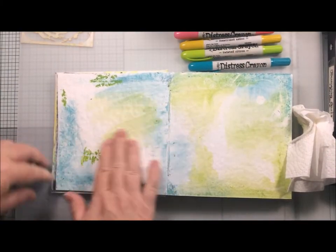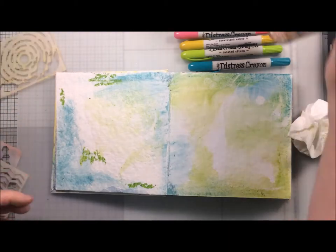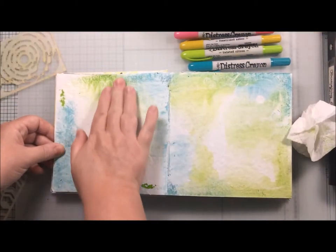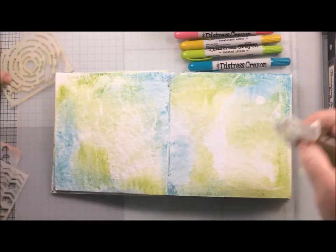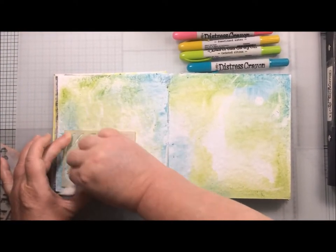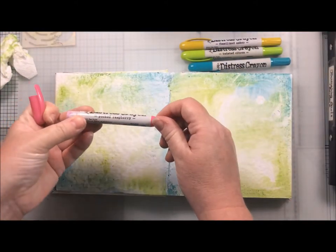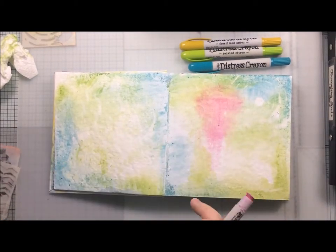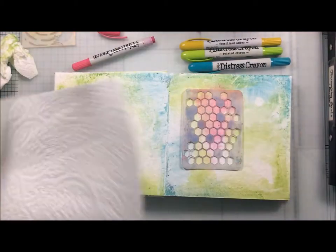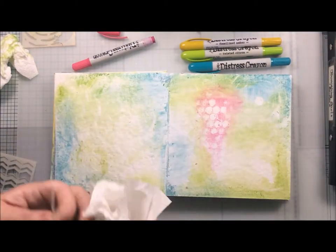Unfortunately I think I chose a stencil that was a little bit too fine for that at that moment, and also I had left the crayon a bit long before I tried to do it, so I sort of gave up on that for the moment and we'll come back to that in a little while. The colours I am using are Peacock Feathers, Twisted Citron, and now Picked Raspberry.